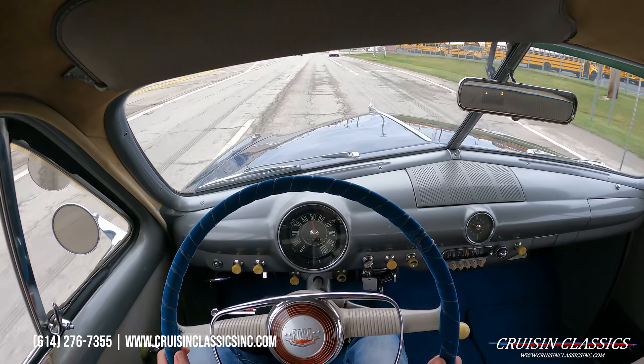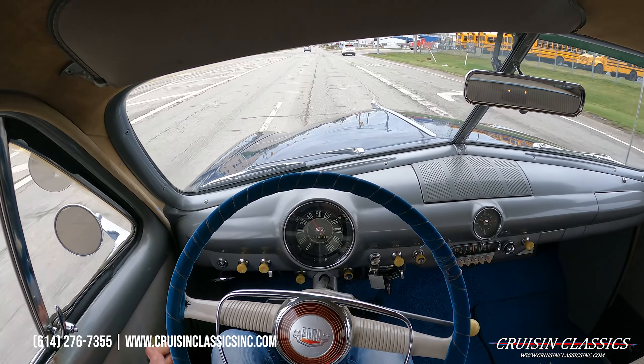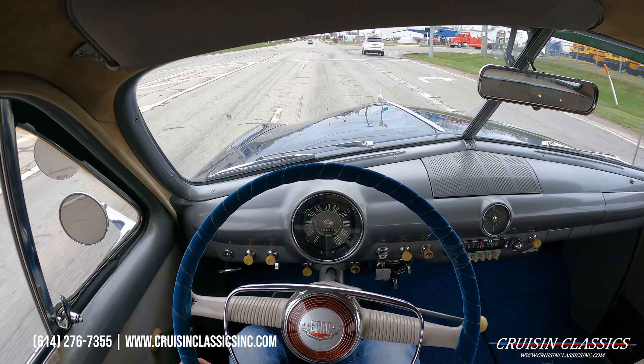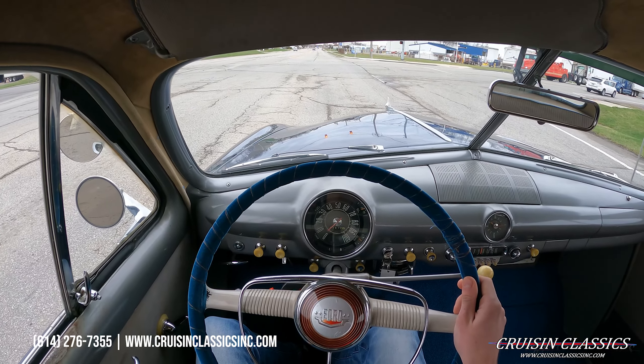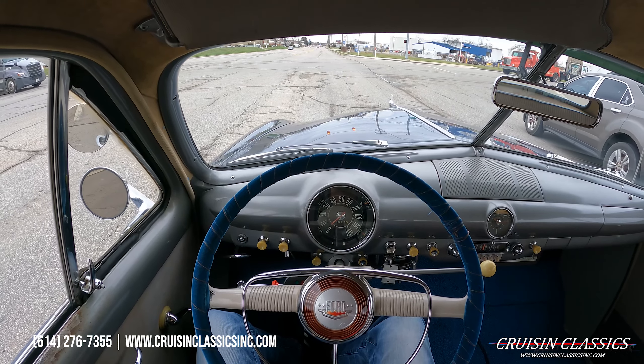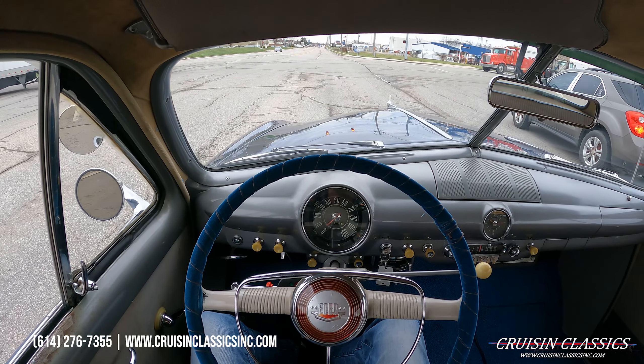Alright guys, since we caught this red light I'm going to go ahead and end the video here. If you guys did enjoy it, be sure to give this video a big thumbs up, press the subscribe button, and turn on the bell to get notified every time we list a car for sale. I will see you in the next video — bye!